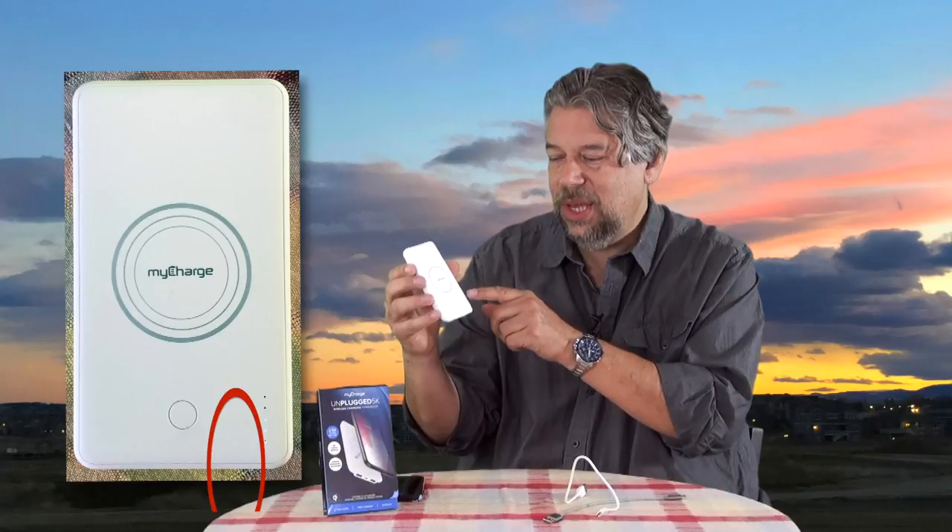It has a little tiny sequence of LEDs — you push the button and it'll show you how much charge it has. And obviously as you're using it, it will trickle down. This button also serves as an on/off switch, as we saw at the very beginning. That's also an additional nice feature.